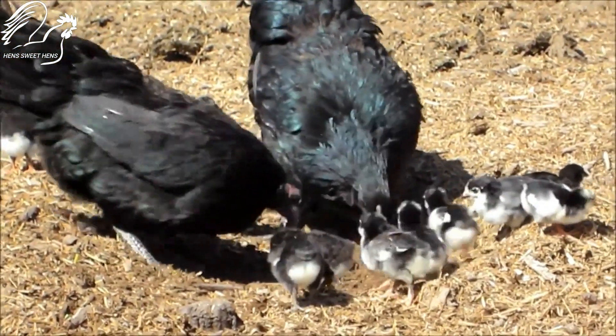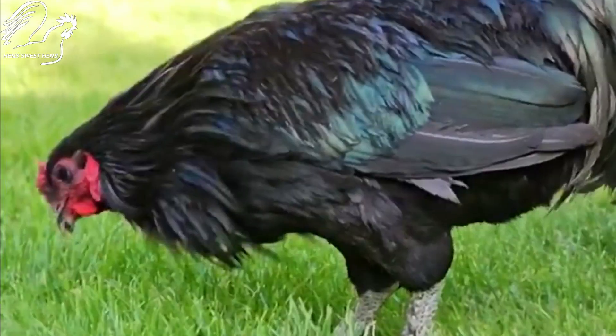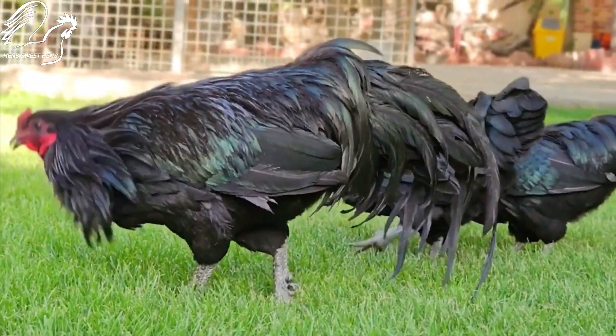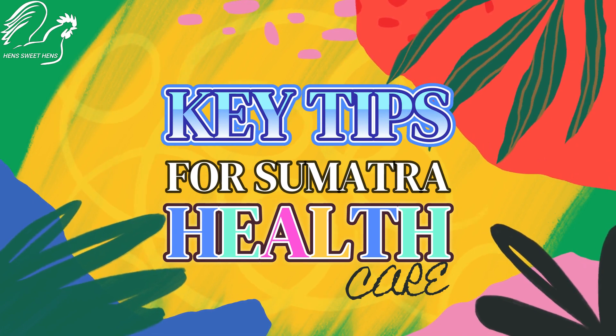Sumatra chickens, with their striking plumage and gentle nature, are a delight to have in the backyard. However, like any animal, keeping them healthy requires proper care and attention. Here are three key tips to ensure your Sumatra chickens thrive.